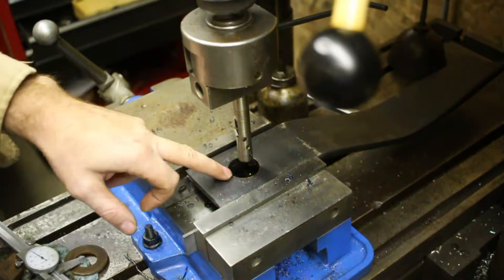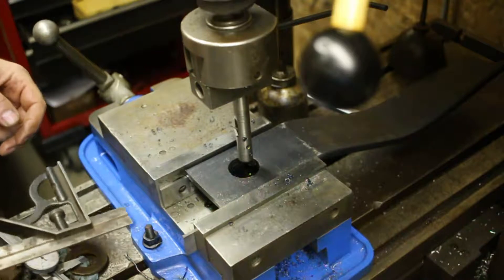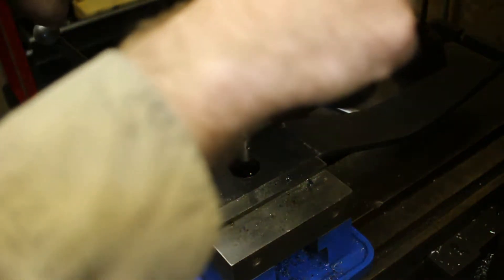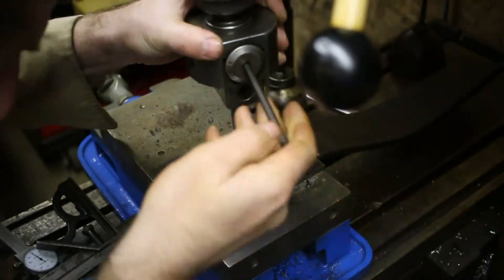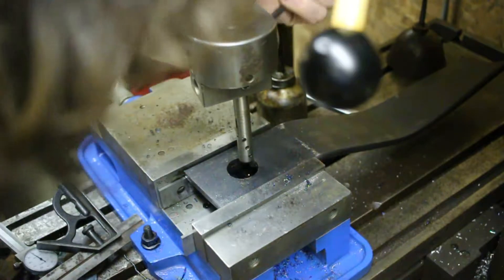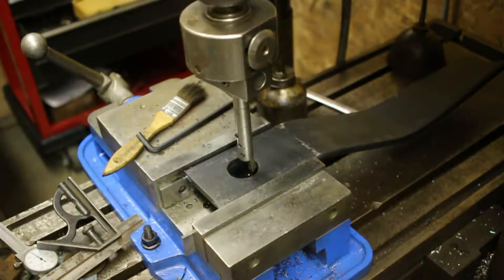I was going to try to put this in the same spot as the other one but it's really pretty far off, so I'm going to recenter it. Left and right it seems okay. I could use the coaxial indicator to get it even closer, but it's a punched hole right now — just punched into steel — so it does not have to be particularly precise.